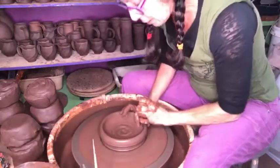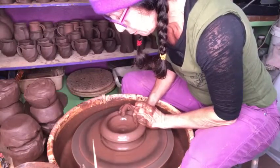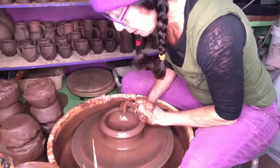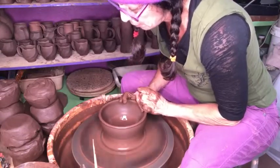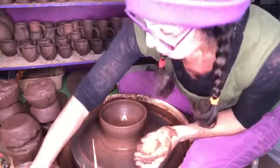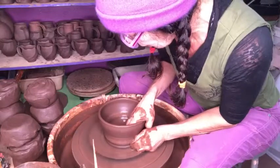Now, everything about this is muscle memory for me. So it's just all going to be me just remembering, oh yeah, you do it like this. I'm going to keep the rim nice and solid because it's going further out.